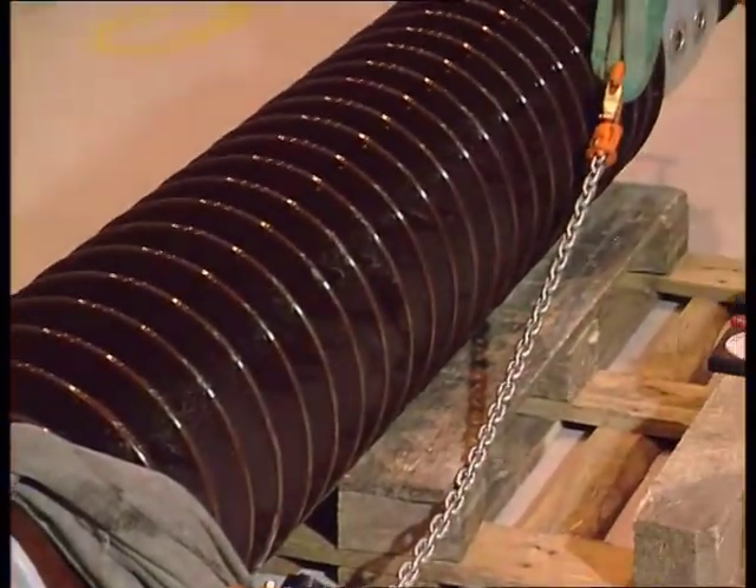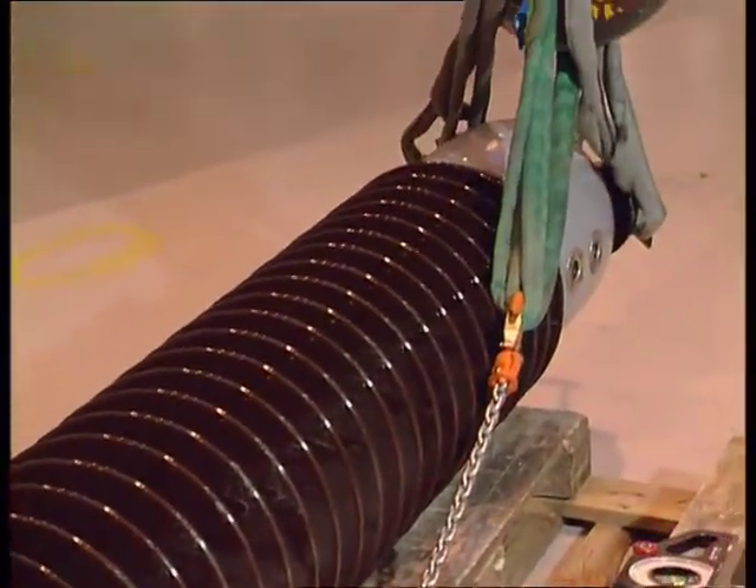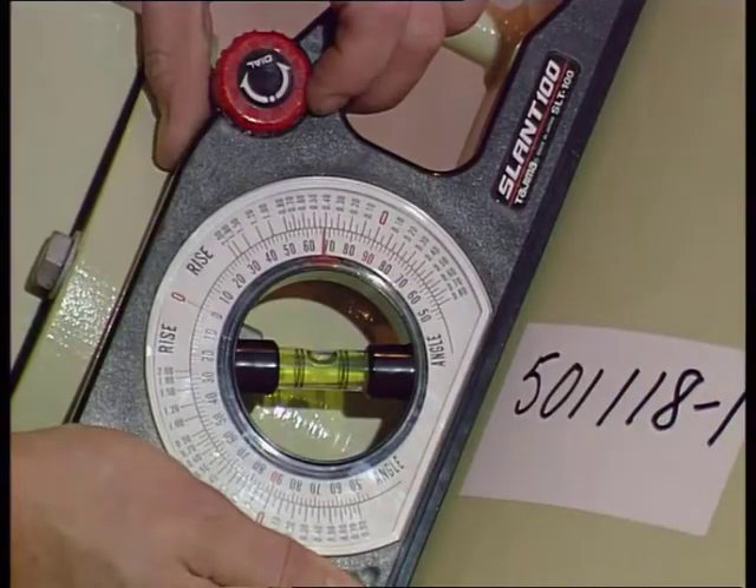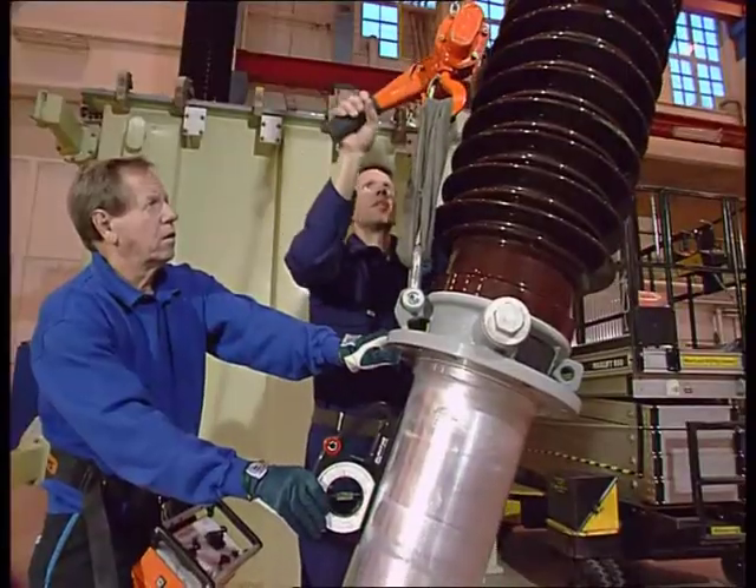When lifting the bushings to a set angle, attach the tackle to the bushing. Measure the angle of the flange and adjust the incline by adjusting the length of one of the slings.